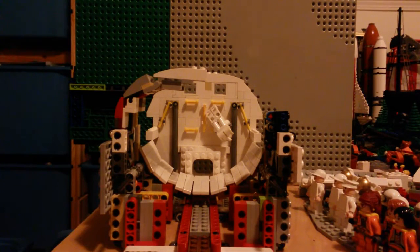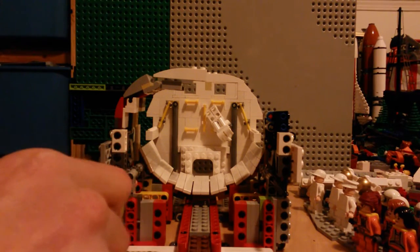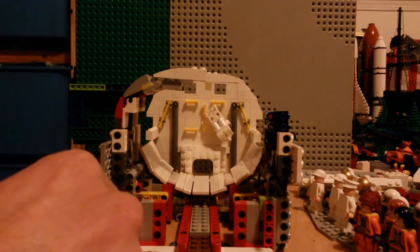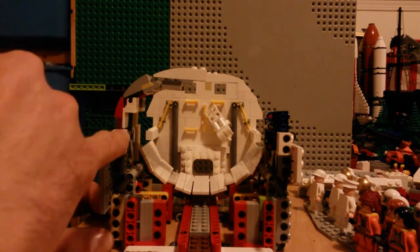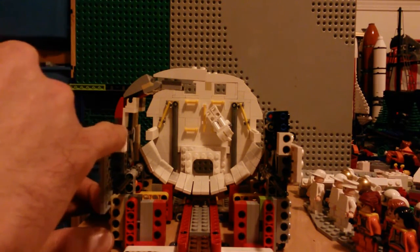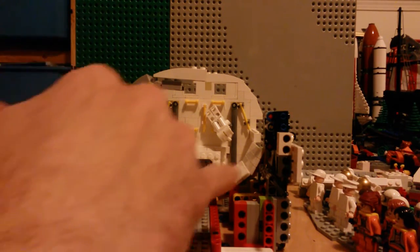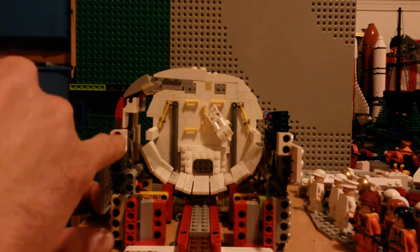After many iterations, probably 12 or so, I finally got a mechanism that works well for these payload bay doors. One of the criteria was that it had to be one to two studs in width. There's not a lot of clearance — I need to be able to fit things in the payload bay. I've worked out this one here.